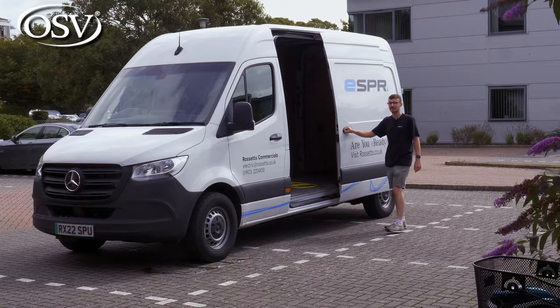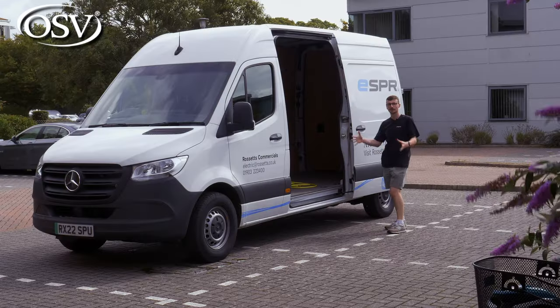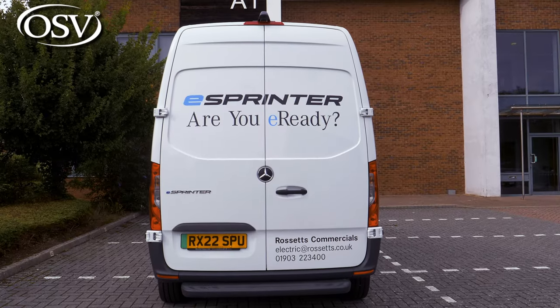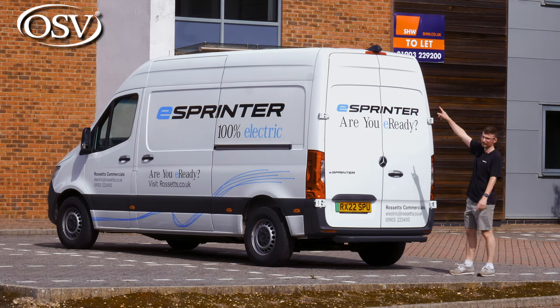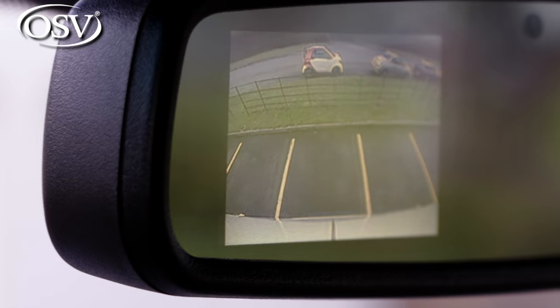As standard you get a single side sliding door that allows for easy access to the load compartment from the side, making it easy to get in those awkwardly sized, long and heavy items. There's not much to say about the rear end design — it's very typical Mercedes van — but one thing worth pointing out is the rear view camera, which if configured will sit right at the top, providing an almost bird's eye view when reversing into a tight gap.